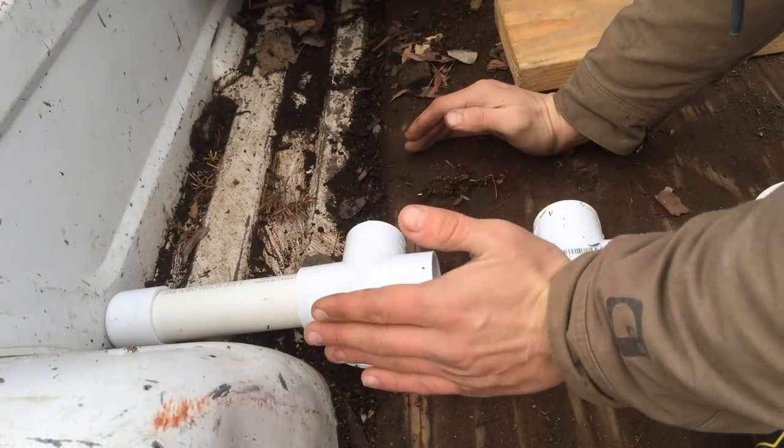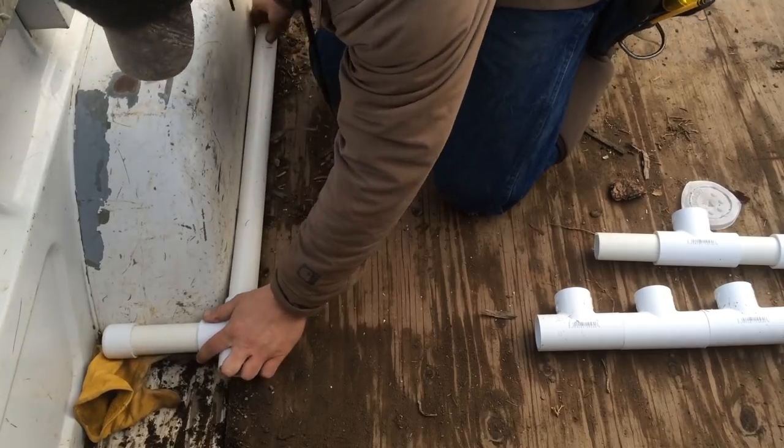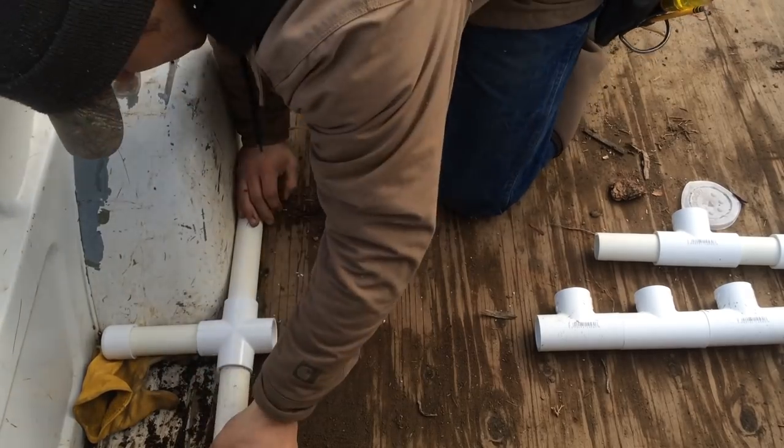Then we're going to add on the legs — one foot in the back to the front of your bed, two feet to the tailgate, to give you a little more room on the back side. Put the legs in and cap them off.